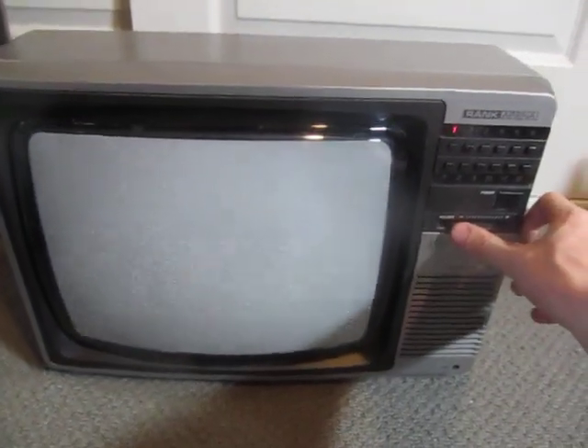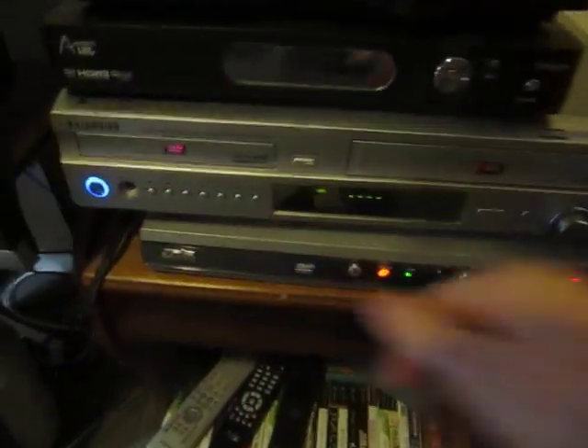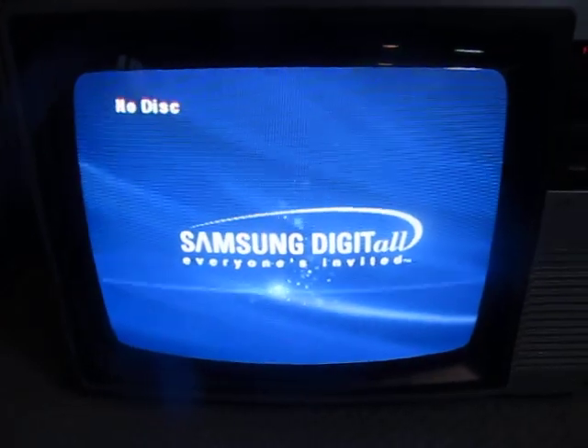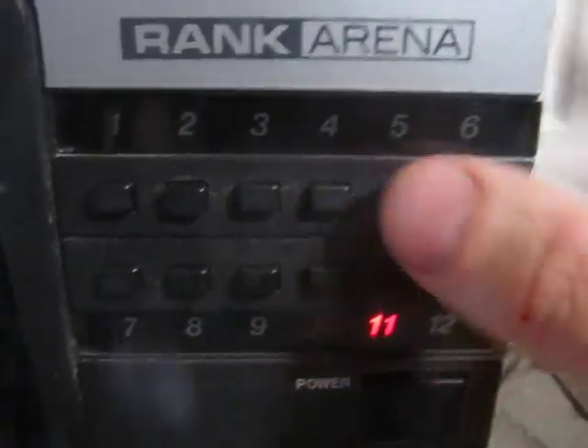As you can hear, the volume control's a bit dirty. But it's in pretty good shape overall for something I just found out on the street.